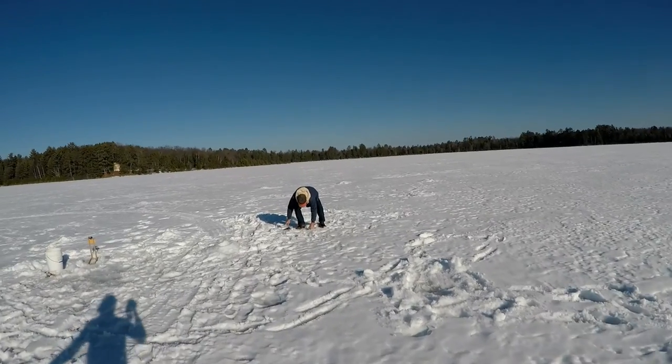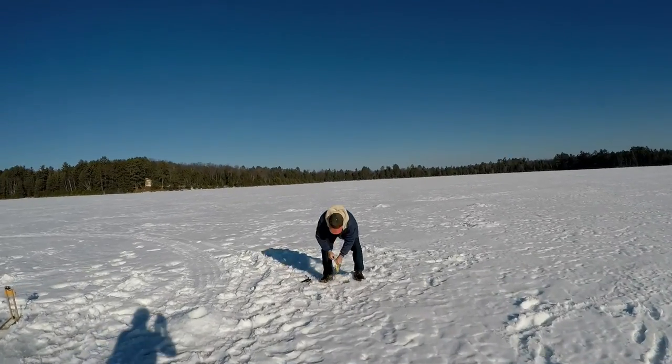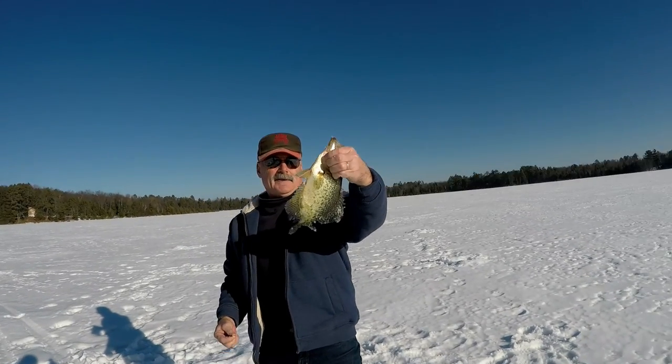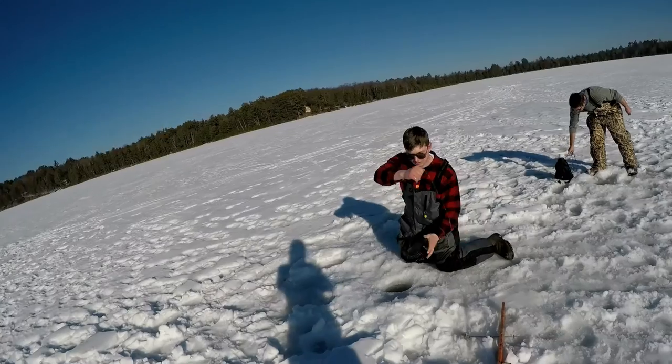That's a nice crappie. That's a nice crappie — that looks big. Nice crappie. There we go.